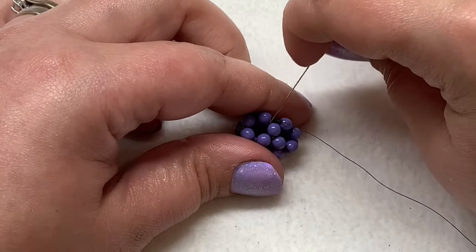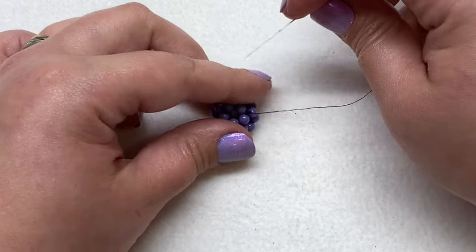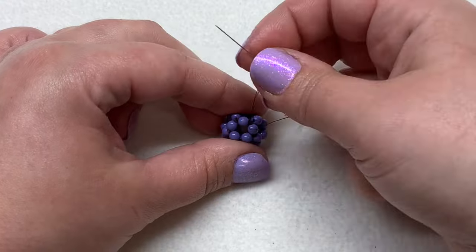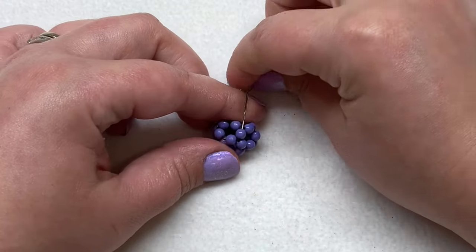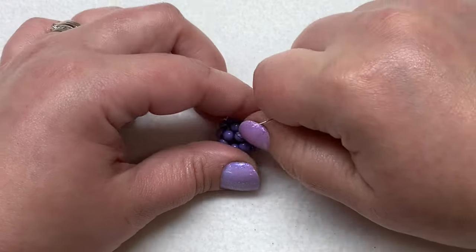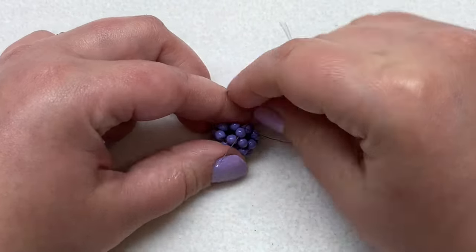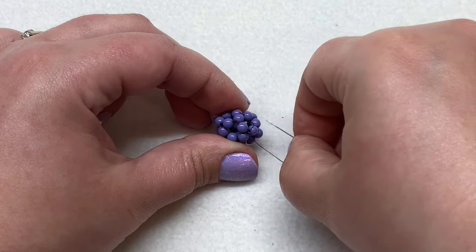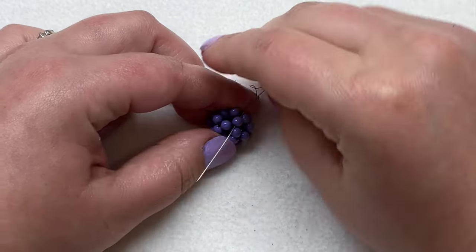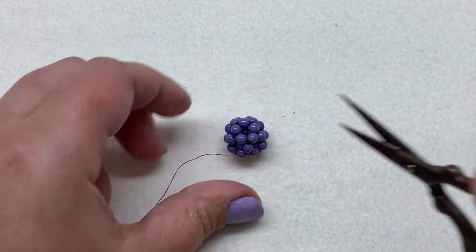The bead has gotten much more sturdy. To finish off the thread, go under one of those thread bridges, make a loop and go through it, then pull tight. Go through another bead, make another loop, sew through it, and pull tight. Do this several times, then do one more loop, pull, go through a couple more beads, and trim your excess thread.